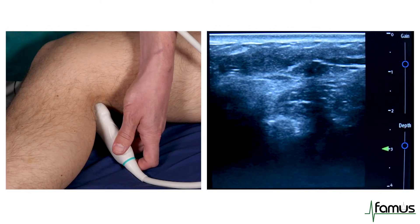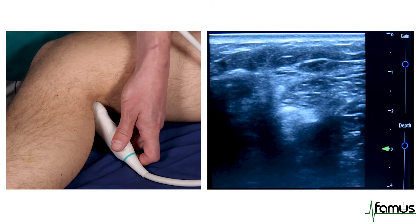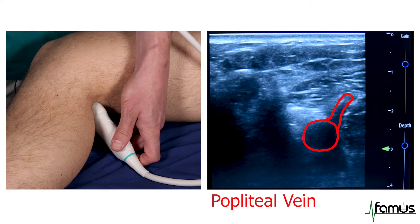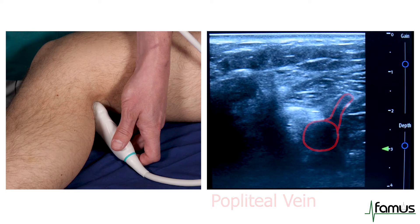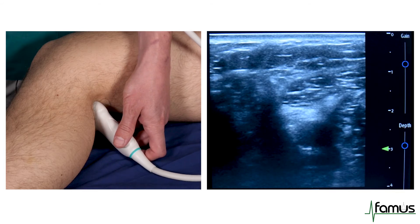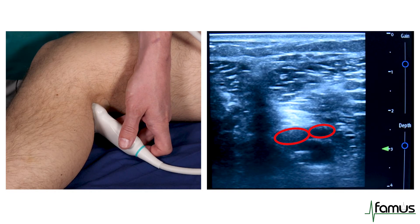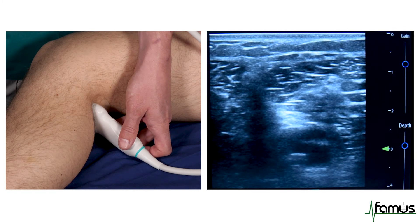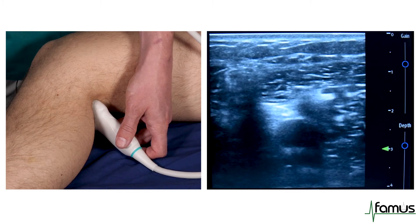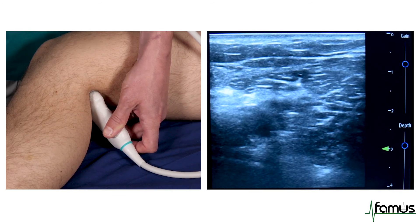The third point of the examination is in the popliteal crease, and the orientation of the probe here is slightly less important, but we're trying to identify the popliteal vein. In this image, we can see the first branch of the popliteal vein. As I tilt the probe slightly more distal, we can see the popliteal vein branch into two. I then tilt the probe back slightly more proximal to identify the popliteal vein and apply some pressure, and we'll see the vein fully collapse with the pulsatile artery still visible below it.